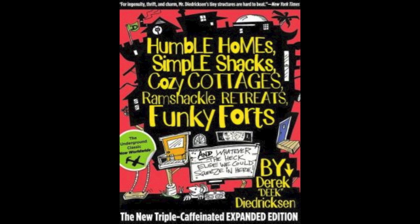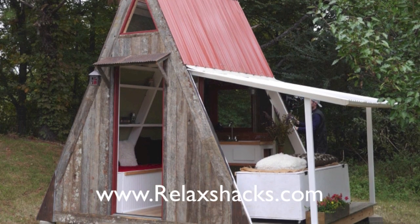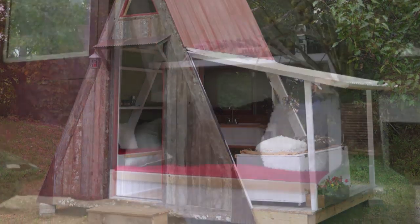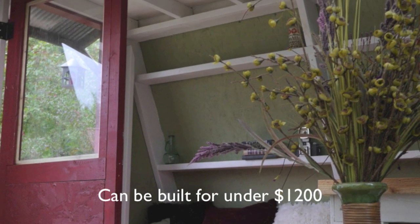If you're looking for some cabin, tiny house, tree house, and fort ideas and concepts, check out my book on Amazon.com, Humble Home, Simple Shacks. Also now available, we have a plan set for a transforming A-frame cabin, very affordable and simple to build. That is on RelaxShacks.com as well.